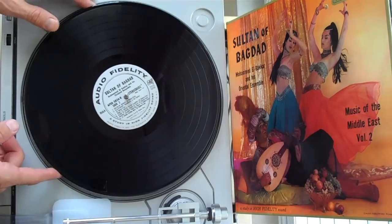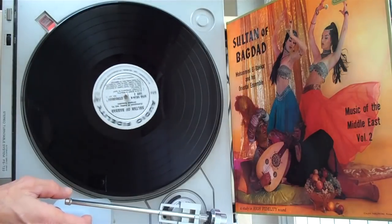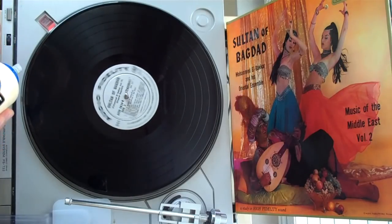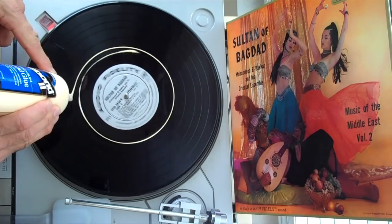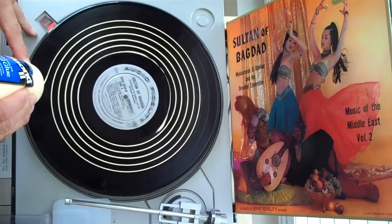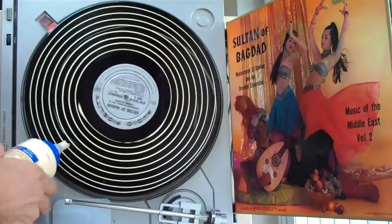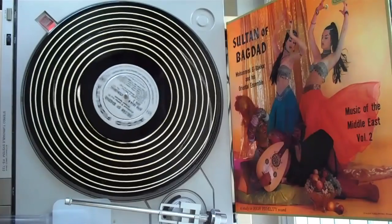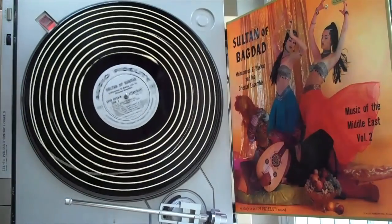I give the record a quick clean first just to get rid of the surface dust, then let the record spin at 45 RPM. I do my best to apply the most even bead of glue so that it minimizes the time it takes to spread it out. I try to use about a quarter ounce of glue — sometimes a little bit more. I've used less before, but you get into problems with tearing when it comes time to peel it off if you go much below a quarter of an ounce.